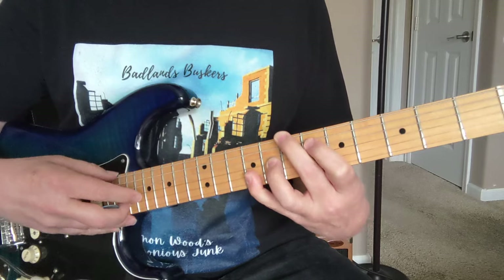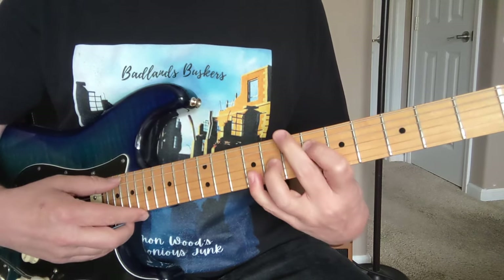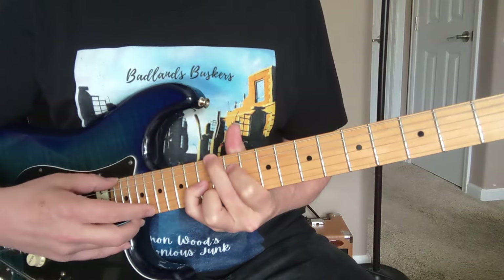The A string is muted, so you have seven, then muted A, and then you have six, eight, nine, nine. So first you play that chord, and then you come up here and play this E6 chord.